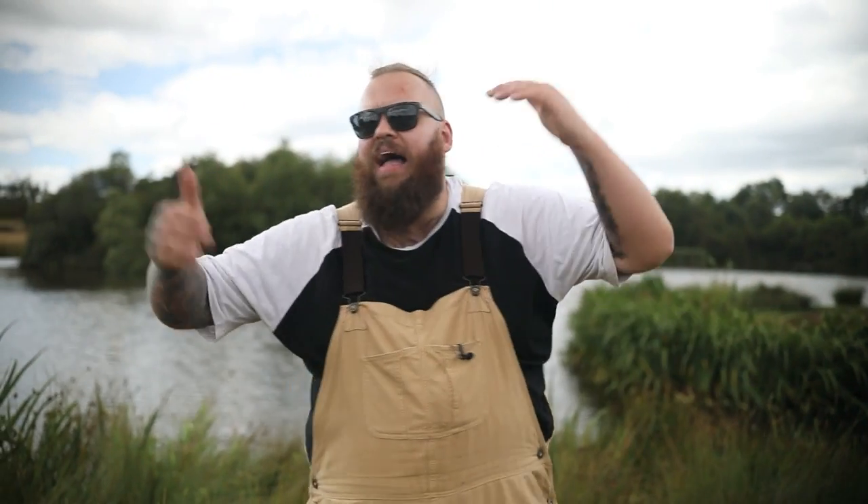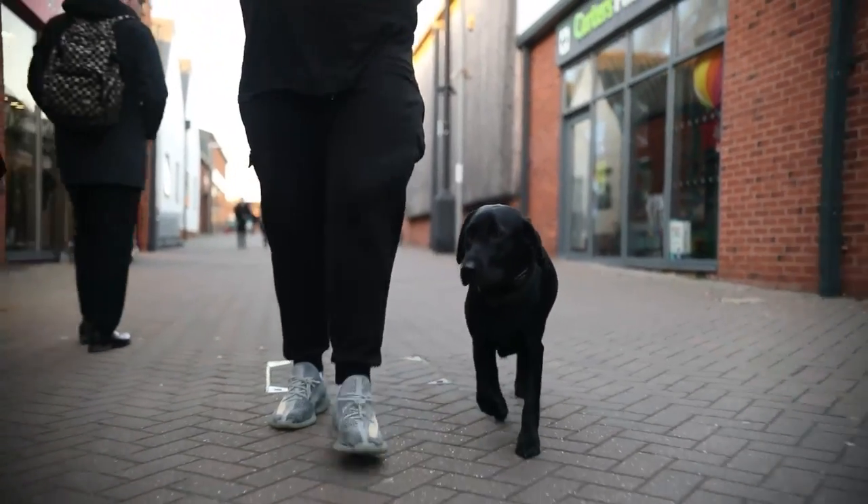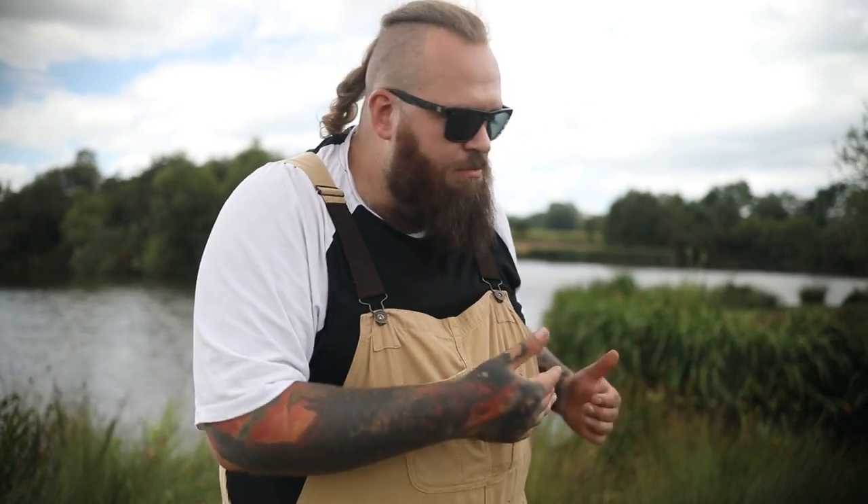Now we can start actually putting these things into practice. When we go out and we ask our dogs to heel, if they make a bad decision and choose to ignore us, we're now justified in being able to let them know that that isn't acceptable.